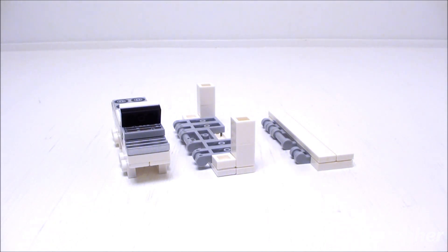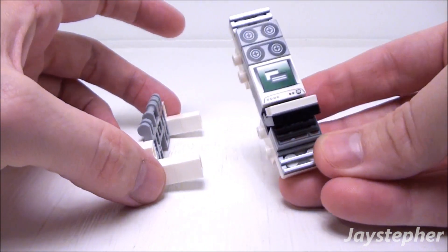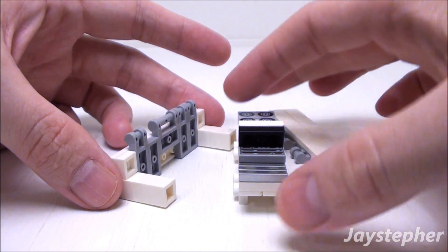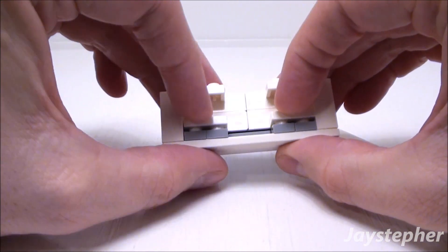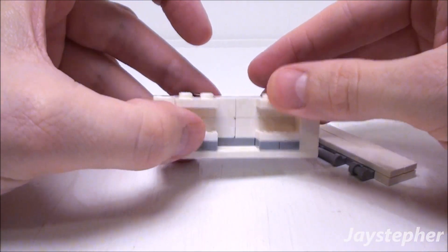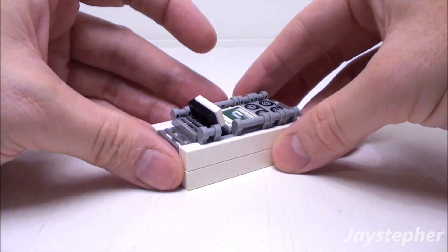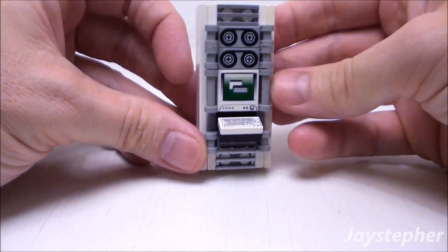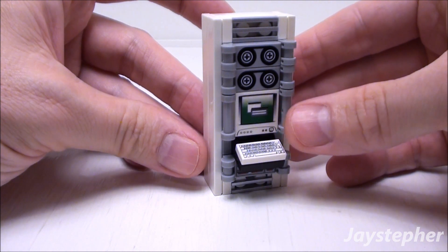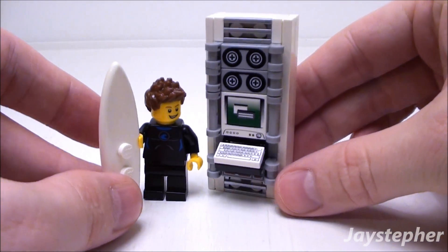Now the easy part is putting the server terminal together. Let's take our left side and our components. Set these in like so. And the right side. There's our server terminal, complete with monitor and keyboard. It is the right height for minifigures.